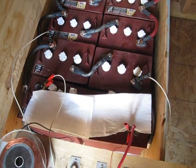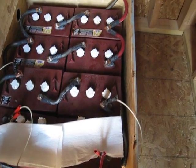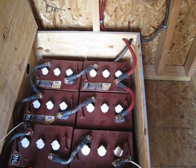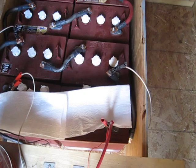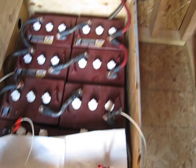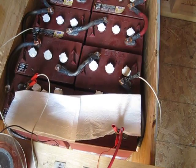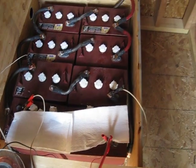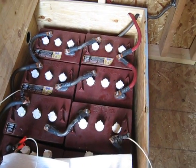Some of the places you go to, you can buy these old batteries for whatever the core charge is — they might charge an extra 10 bucks or so. I got these four T125s for $25 a piece and the T145 here for $30 a piece, so for less than $250 I've got a thousand forty amp hours of batteries.